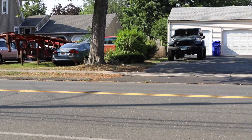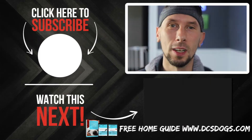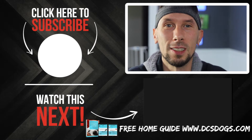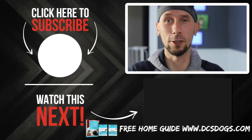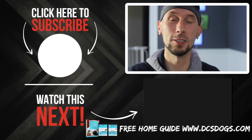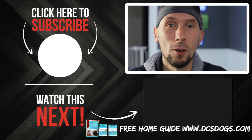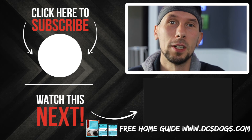Hope you've enjoyed this video. Hit that subscribe button and click on those notifications. Go over to dcsdogs.com and get that free home guide — you're going to get a great leash, the right harness or collar to use to walk your dog on a leash, and a whole bunch of other great tips and information.